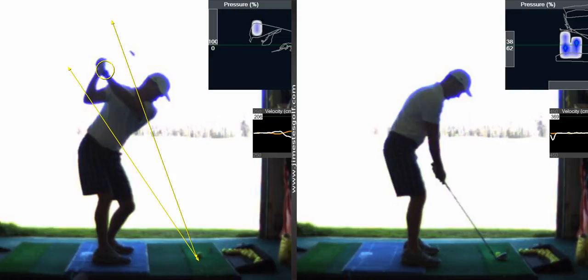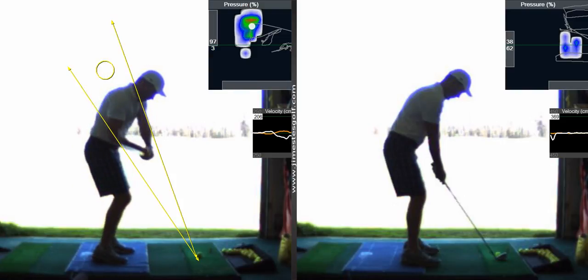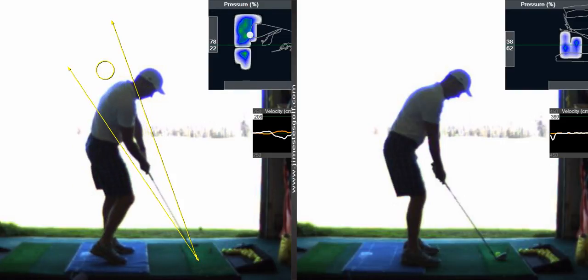When you swing the club in the proper position going back, your brain is still saying 'I've got to keep the face open.' So that's a huge improvement just in a few minutes there.